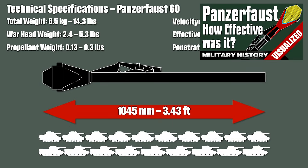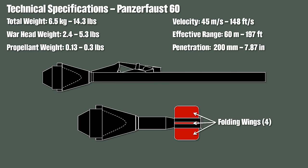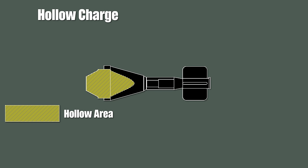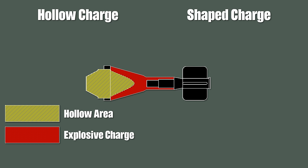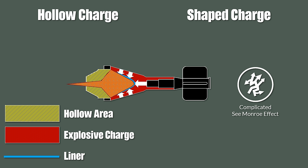Here is a short explanation of how the hollow charge on a Panzerfaust worked. The warhead was a hollow charge, also sometimes called a shaped charge — both names make sense. These charges are quite complicated when it comes to actual physics, so take the following as a rough explanation. Basically, the explosion is focused in a certain direction and creates a conical jet. Additionally, the lining of the warhead collapses inward and thus creates a high-velocity jet of metal particles, which penetrates the armor.